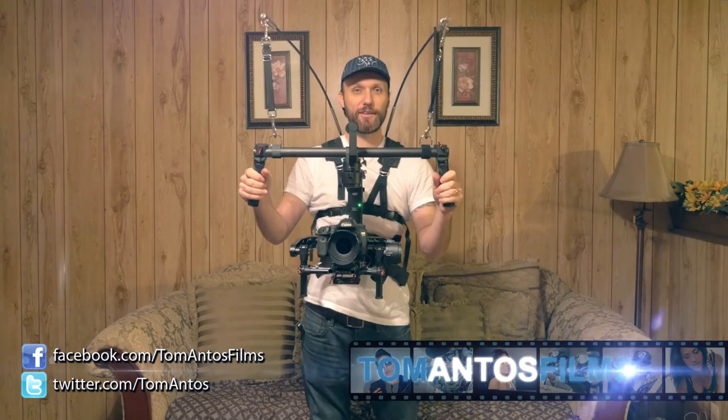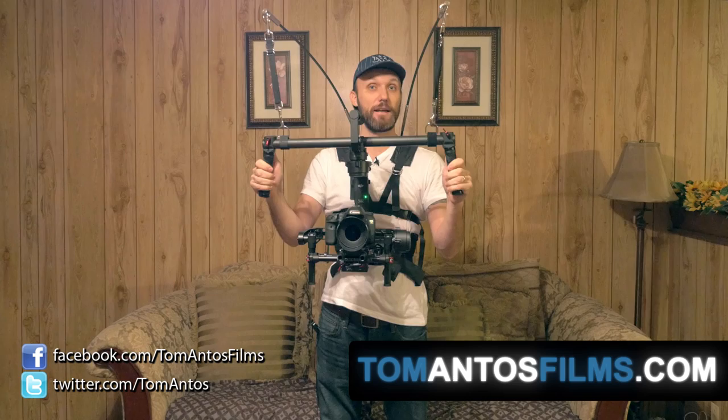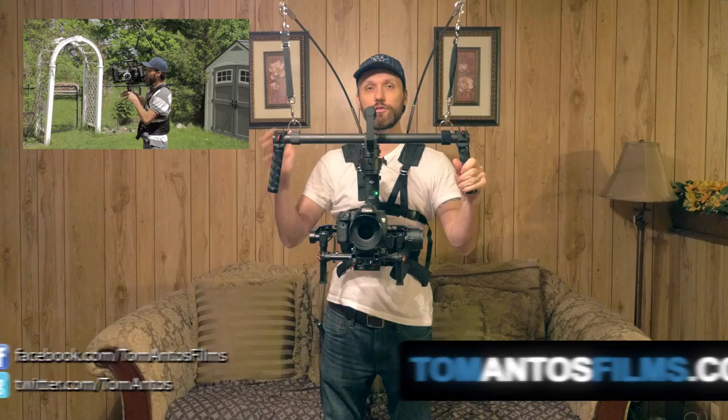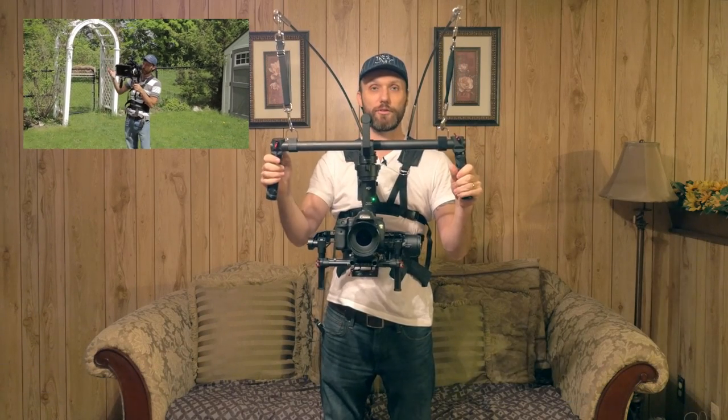Hi guys, my name is Tom Antos and today I wanted to show you the new and updated Atlas camera support. I already did a review of the previous system which was designed more for if you have a shoulder rig — it just sort of helps you work with it for long periods of time.